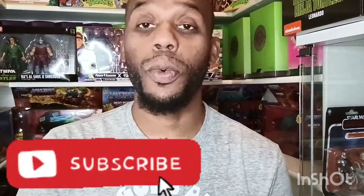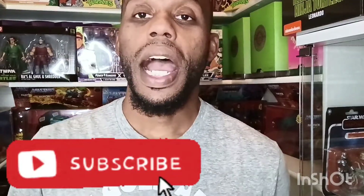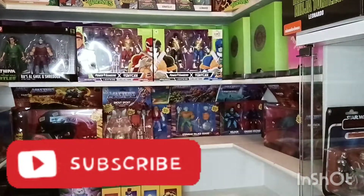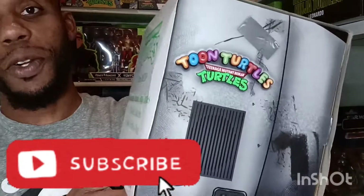Hey guys, how you doing? This is EJ Uno coming back again with another great unboxing video review. So I got my hands on the Target exclusive Toonie Turtles.